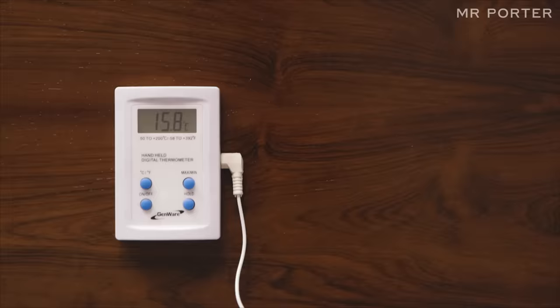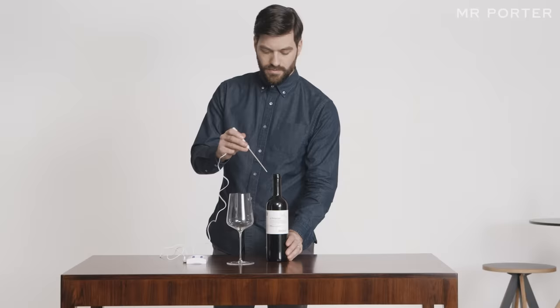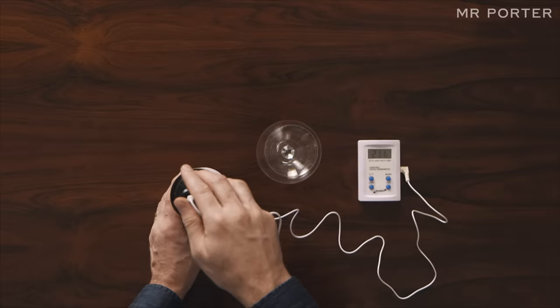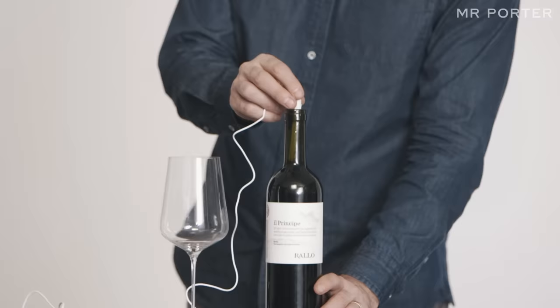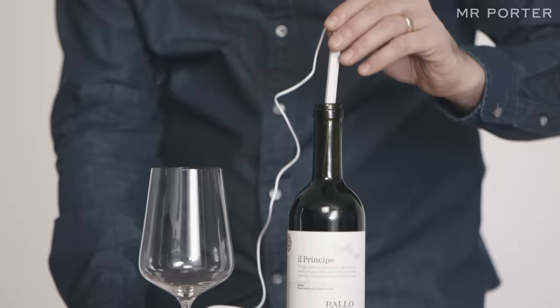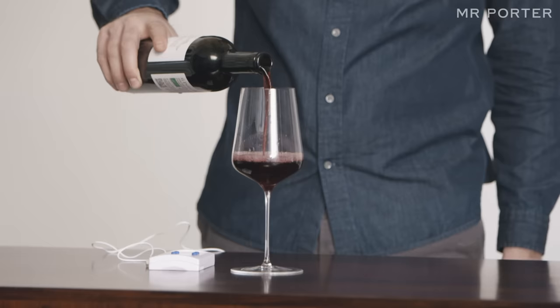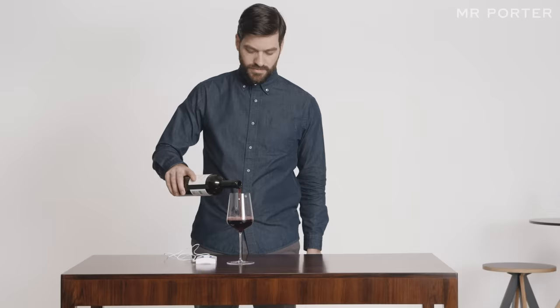Step 3: Temperature matters. Invest in a thermometer. Wine is at its best when it's just warm enough for the aroma to be easily detected by nose. For red, the sweet spot is around 16 degrees centigrade — that's significantly cooler than room temperature. If you don't own a cellar, you may wish to invest in a wine cooler.